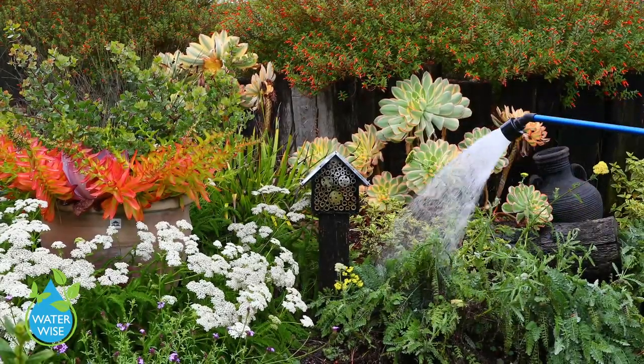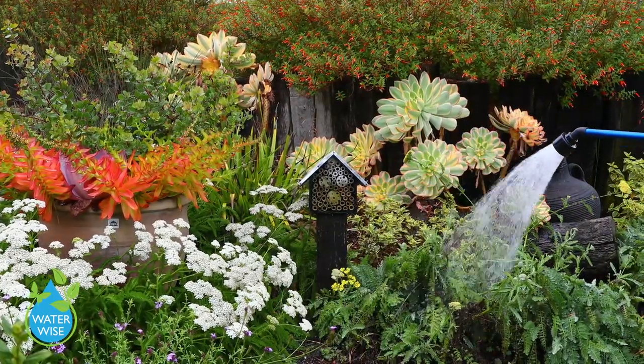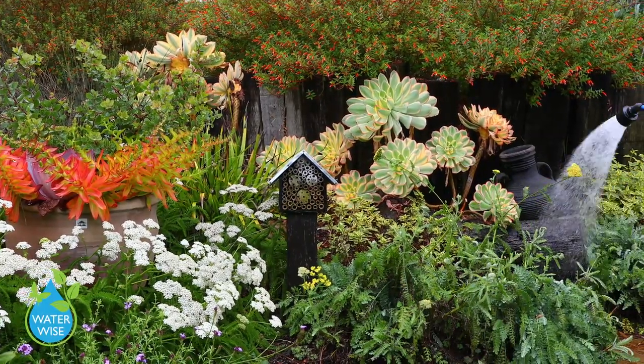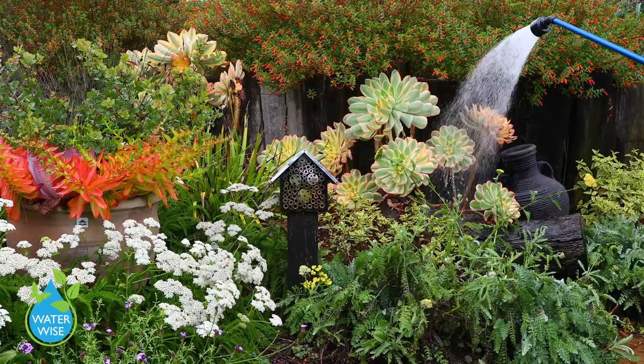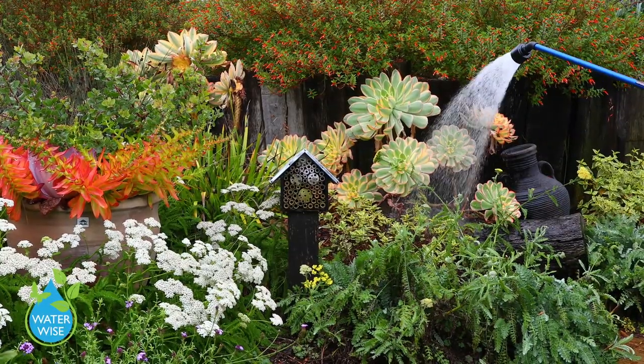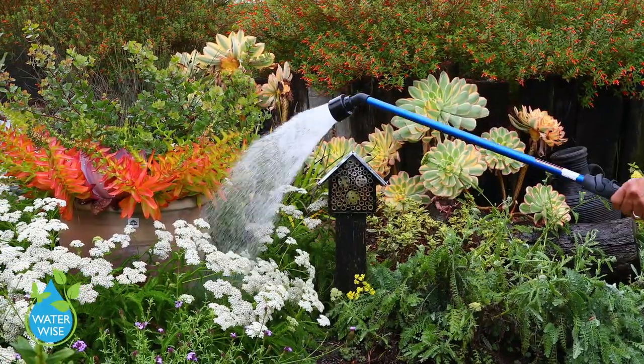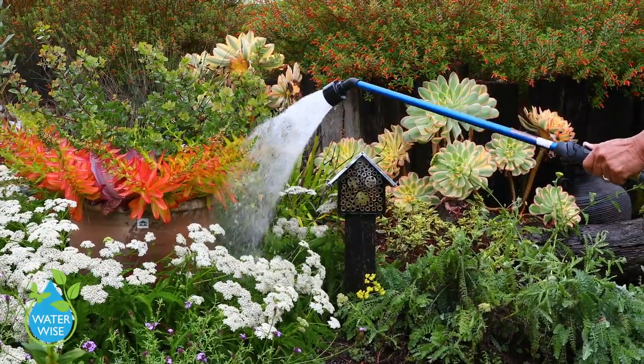If you're hand watering or using a soaker hose or sprayer, follow the same process. Usually one pass with the hose is not enough — we always like to say at least three passes — but whatever it takes to get that water down as deep as possible is what you need to do. For trees, you can use a soaker hose and leave it on for a long time to make sure those roots get watered deeply so the trees can withstand super hot weather.